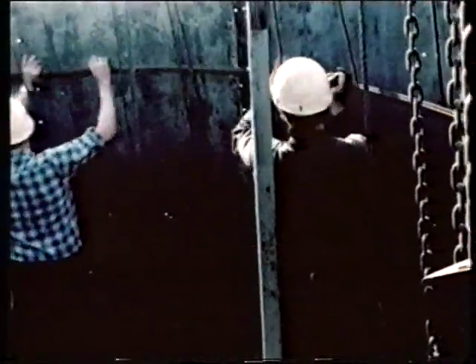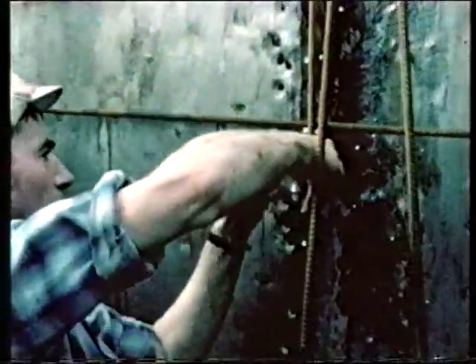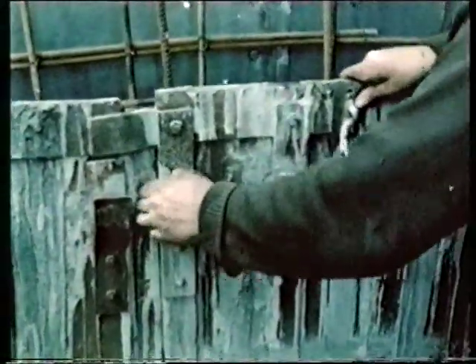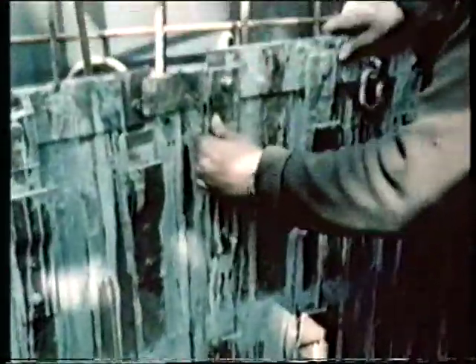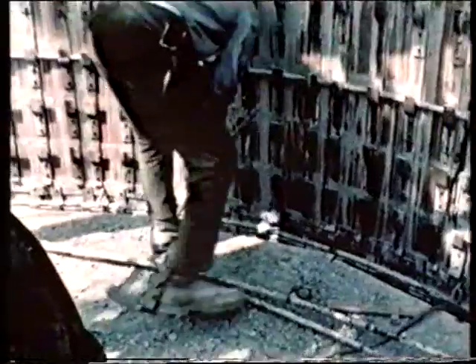There are steel rods going up. Now you need some going round. Weave them in and out and wire them all together. Now build the inside mould, just like the outside. The concrete walls are nearly two feet thick at the base but only nine inches at the top. So put wedges in to keep the inner and outer moulds the right distance apart. Then lock all the shutters together.